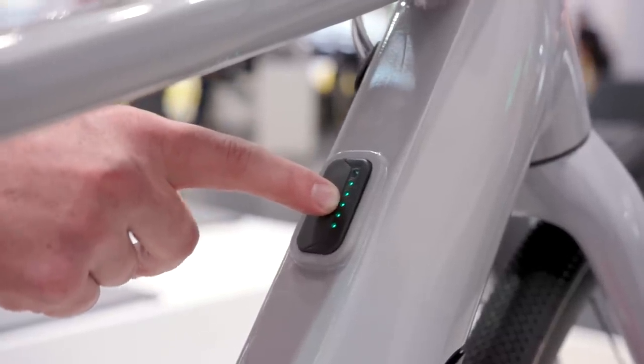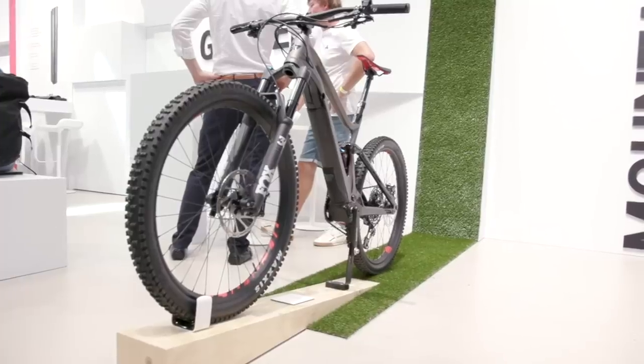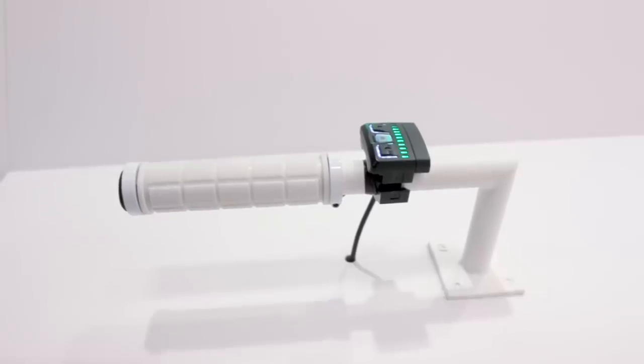I'm here with Felix from Fazua, which is an e-bike drive system manufacturer. We've had a very big year collaborating with a number of really big brands including Focus, Canyon, and a whole bunch. But 2020 is shaping up to be an even bigger year, and Felix is going to talk us through what to expect from Fazua this coming year.